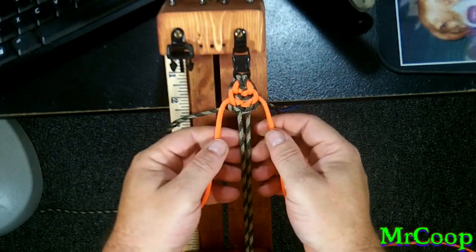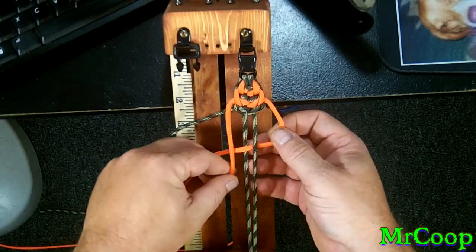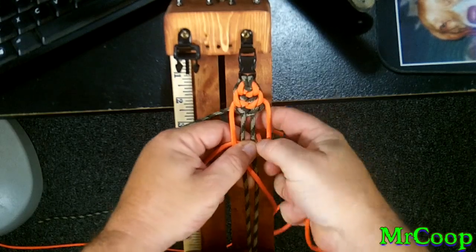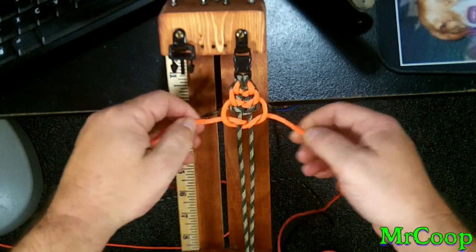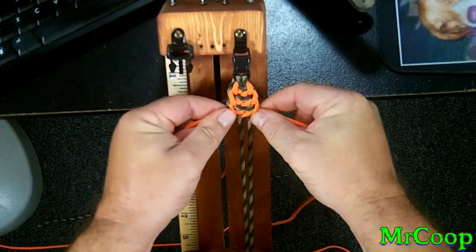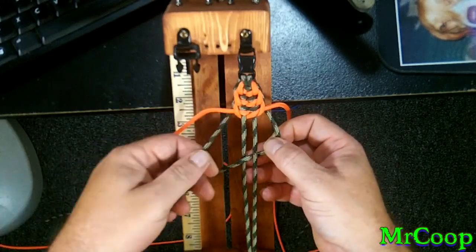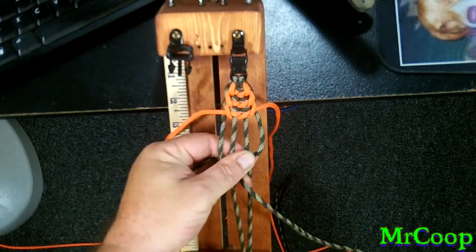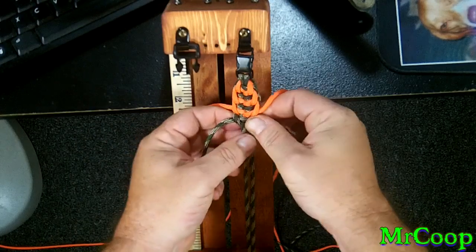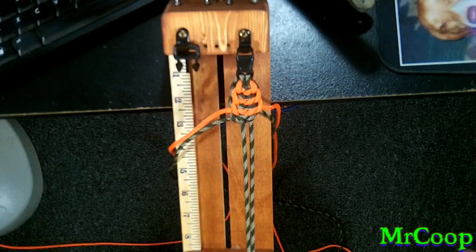We're going to do this last one and then I'm going to pause you guys and pick back up with you at the end. Under, over, over, under, under, and through the hole. Tighten it on up. We'll do one more: under, over, out the other side, over, under, over, through the hole. Pull her on up tight. Alright guys, I think you've got the hang of it now. Go ahead and work on the rest of your knot and we'll pick up at the end.